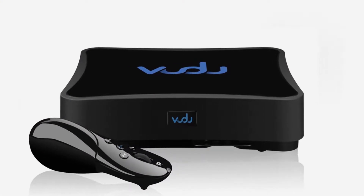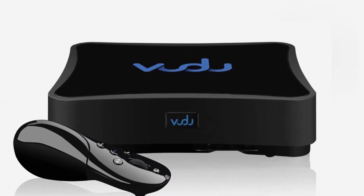This is the Voodoo Spark, and does it really have a place in 2019? That's what we're here to find out. Released in 2014 and discontinued in 2016, this is the predecessor of the Voodoo Box, a set-top box giving access to Voodoo's library of on-demand rental videos.